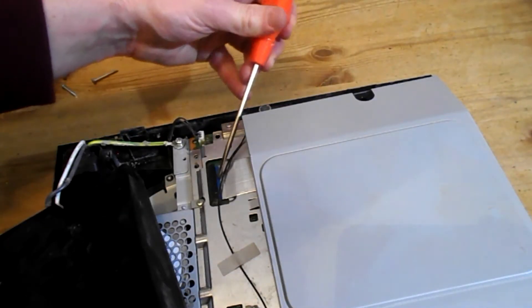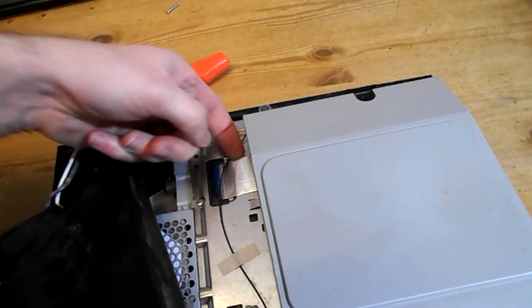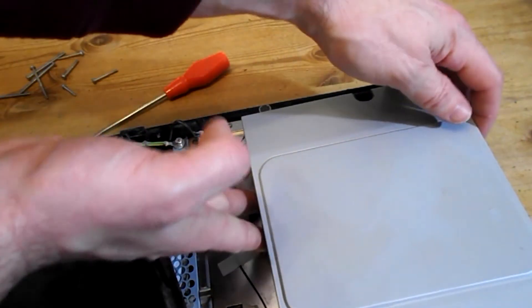Use a flat screwdriver to lift up the base here. Let that flap lift up, pull the ribbon out, and the whole unit lifts away.